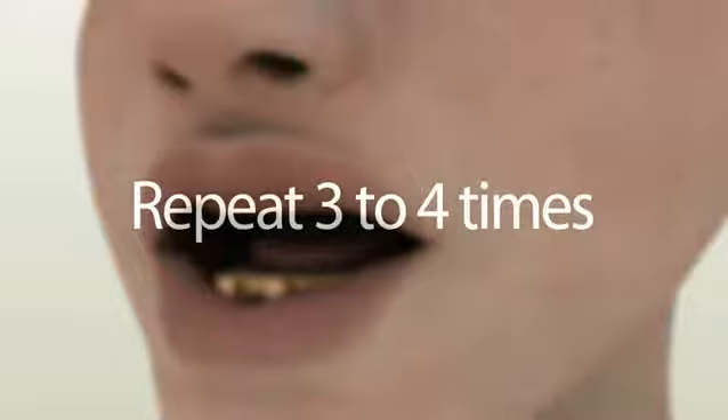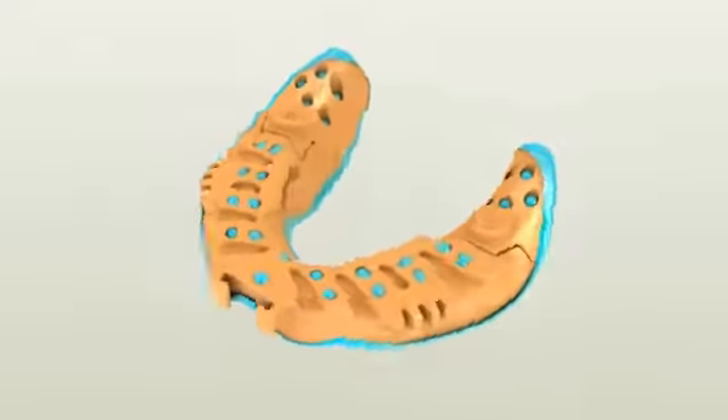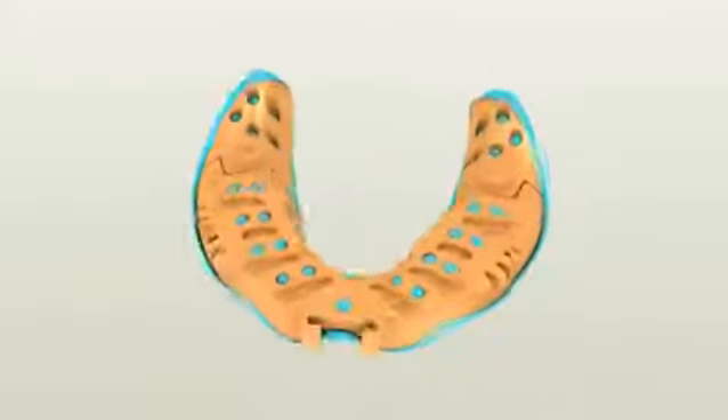Fifth, gently pull the lower lip upward so the membranous attachments and frenums are activated. Repeat these border molding movements three to four times until the material is set completely. Setting time varies between manufacturers, so please check your PBS impression material instructions. Once the material is set, remove the tray and check the impression.